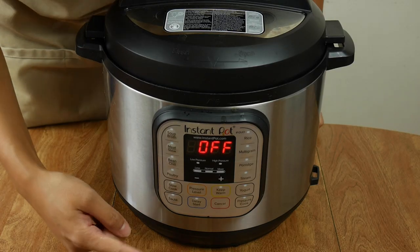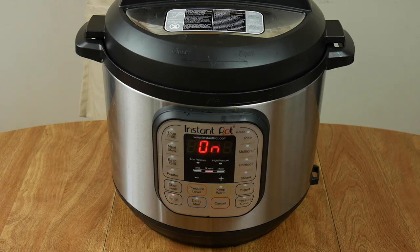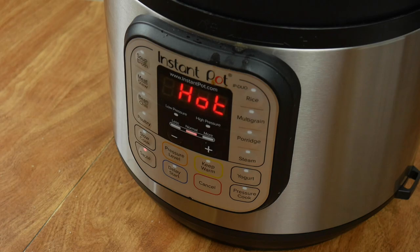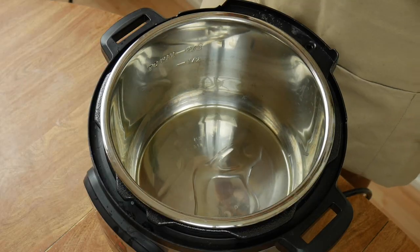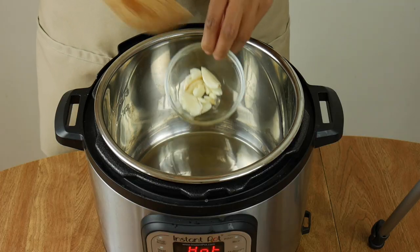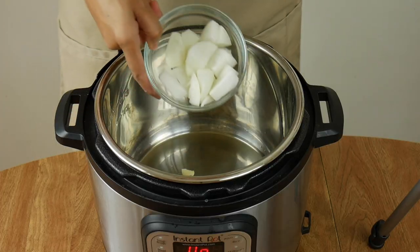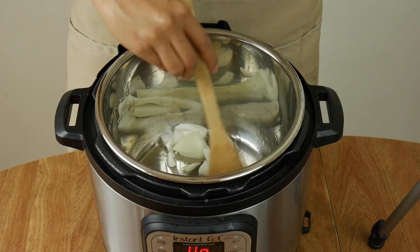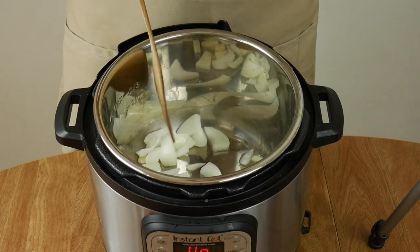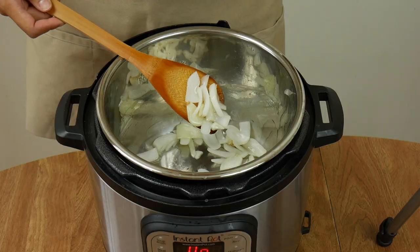Now we get to use the Instant Pot. First, click the sauté button and then wait for the display to read hot. Add about two tablespoons of oil and wait a couple of minutes for the oil to heat up. Then add the garlic, followed by the onions. Sauté these two for a few minutes until the onions turn translucent.